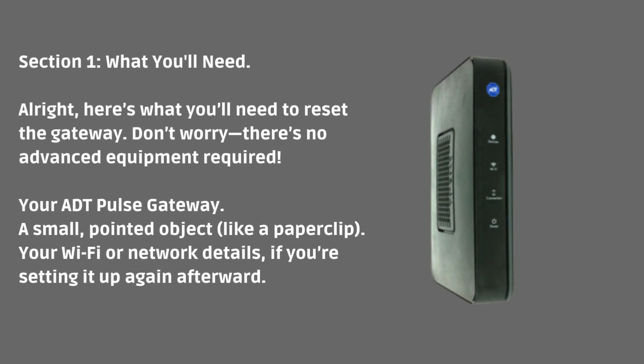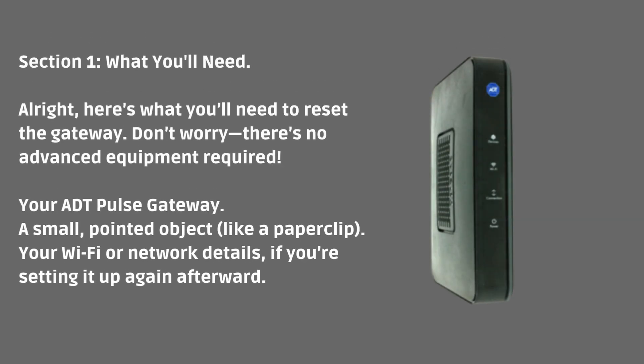Here's what you'll need to reset the gateway — don't worry, there's no advanced equipment required. You'll need your ADT pulse gateway, a small pointed object like a paperclip, and your Wi-Fi or network details if you're setting it up again afterward.